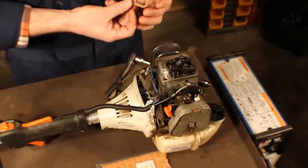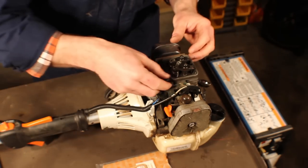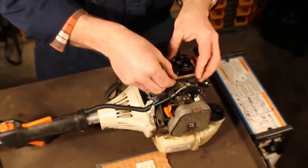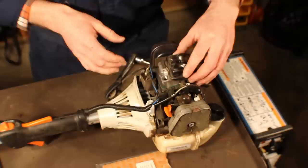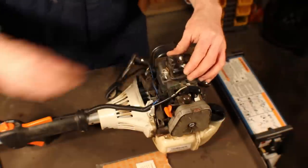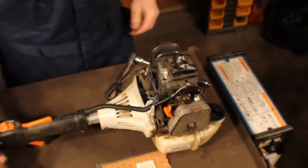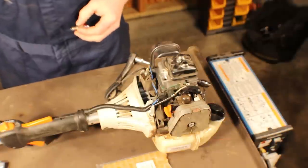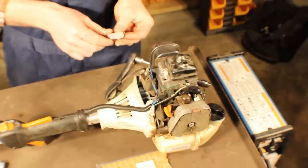Got the new gasket. Make sure the surface is clean before reinstalling the valve cover with the little copper ring. Got the spark plug here — they come pre-gapped, but verify. Gap on these guys is 0.5 millimeter. Yep, right there.